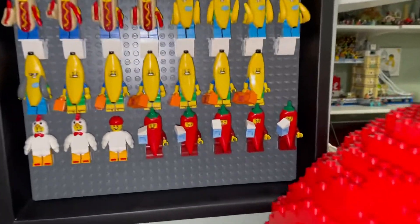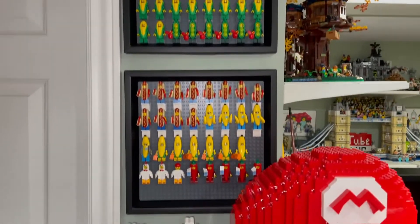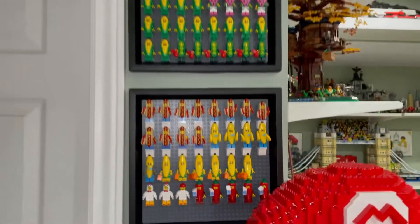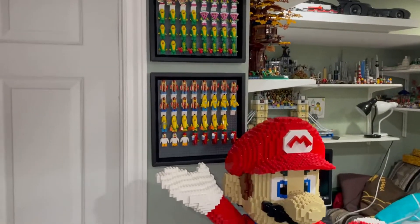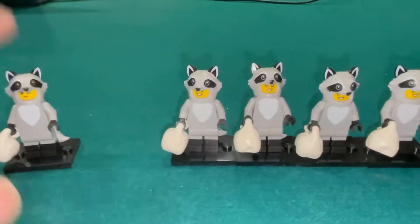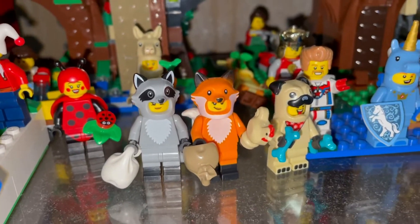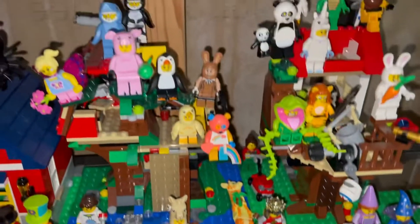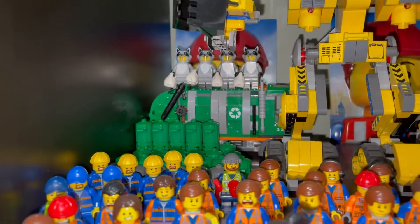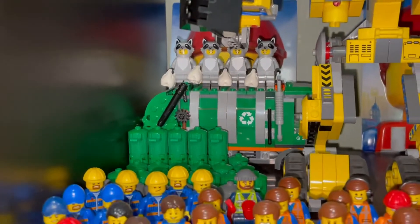I just put away my peppers, adding them to my food costume guys. I have an empty spot because another pepper is coming — I ordered the whole set on BrickLink, but these peppers were just from Toys R Us. Now I'm putting away my raccoons — saving one raccoon for my treehouse, and the raccoon girls are going by the garbage truck. There's even room for more.